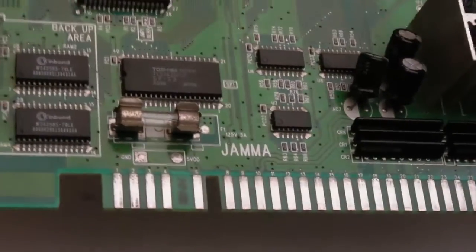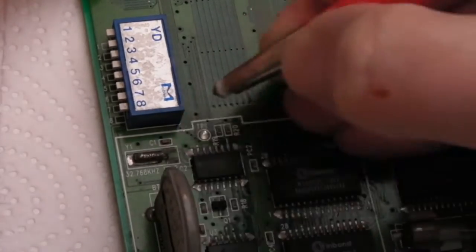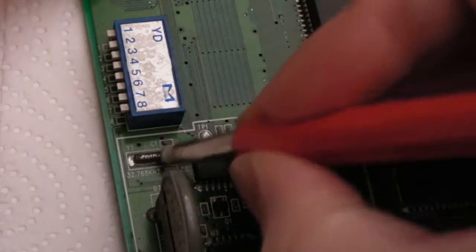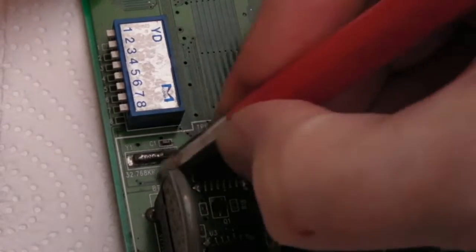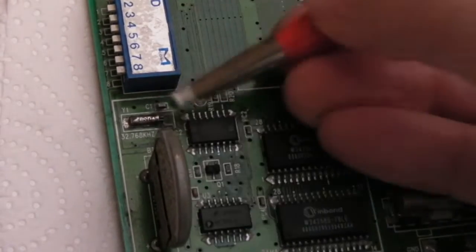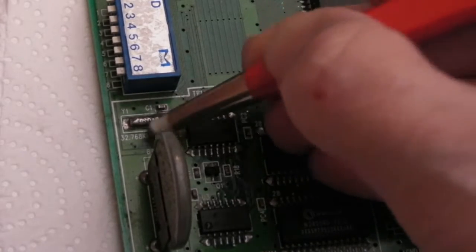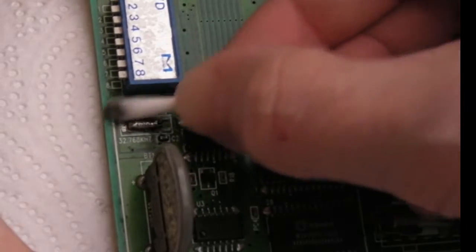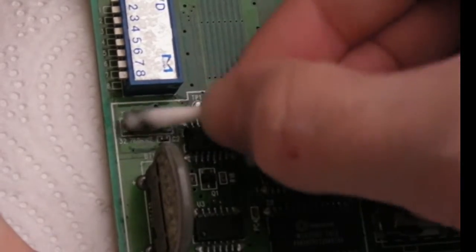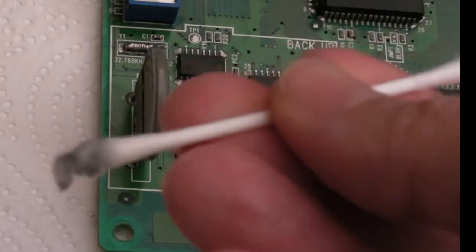The next thing I want to do is clean the top of that crystal because it's black. Using a fiberglass pen — look at that, it's coming straight off. I'm going to go around that with some vinegar and clean around it with a cotton bud. If the contacts don't look any better I might just reflow the two solder points on the crystal. That's a lot better now — look at all the dirt coming off. It was pretty dirty.